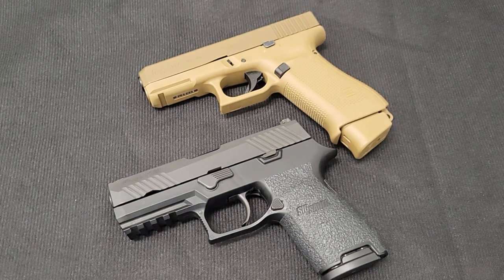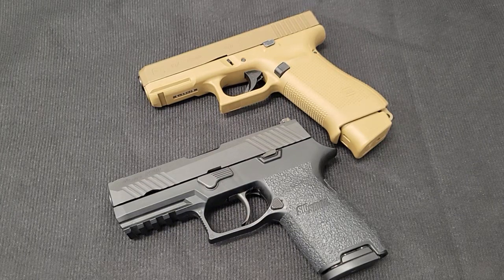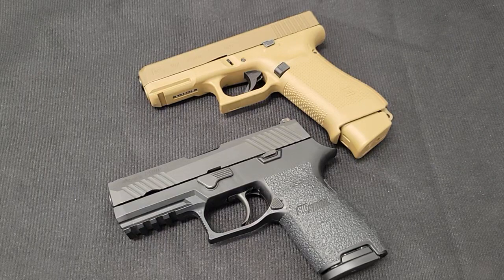Today we're going to look at a couple of guns that were submitted to the US military around 2016-2017 to replace the long-running Beretta M9. The Beretta M9 was at the end of its service run — many were getting worn out, unable to perform, and there were complaints about lacking accessory options like lights and rails. So the military was looking to modernize their handgun arsenal.